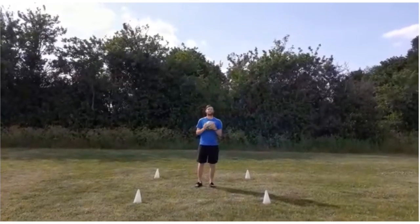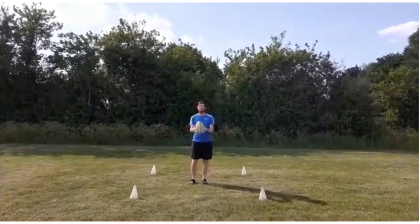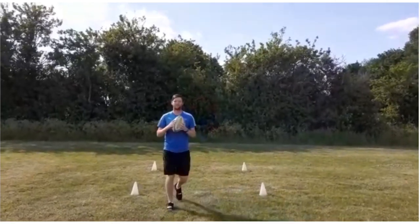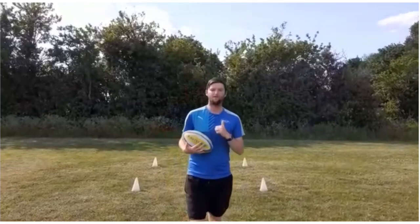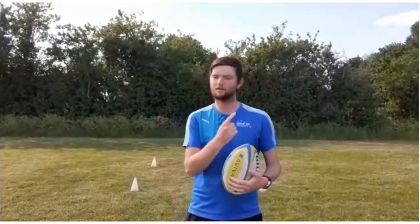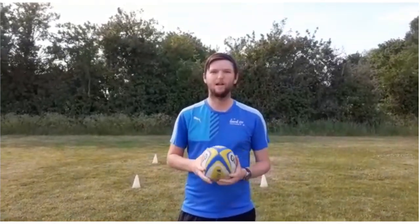I'll show you one of each of those activities now — activity number one, activity number two, and activity number three. With activity number three you may need to throw a little bit higher, because you've got to turn around. The higher you throw it, the more time you have to turn, but it will be harder to catch because it's coming from a greater height.